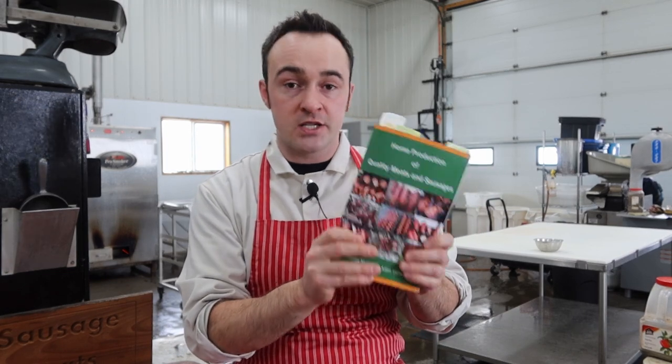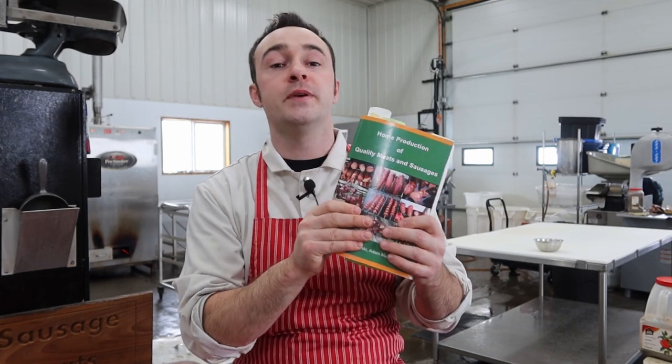All the recipes and processes are right out of the book, and a link to the book will be in the description down below. So without any further ado, let's get into Marinsky March.